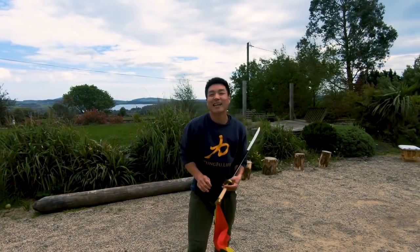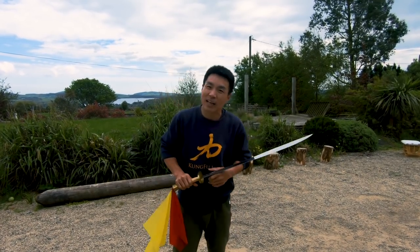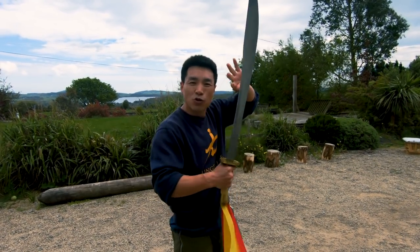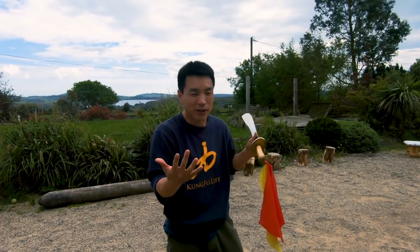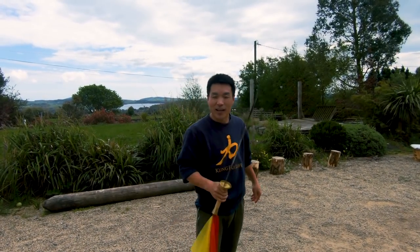OK, hello everyone! Today I'm going to share with you some Dao sword technique. I've been training with K in the past week and we tried practicing the form and stuff, and today we explored more about sword. So I thought maybe sharing some key movements with you as well. You may be wondering about some techniques of this Chinese broad sword. Okay, let's get into it.